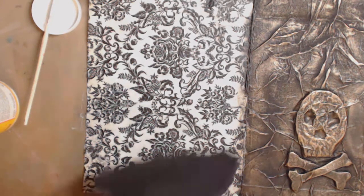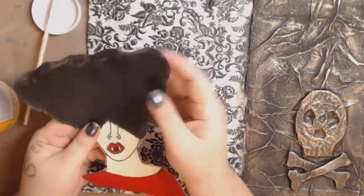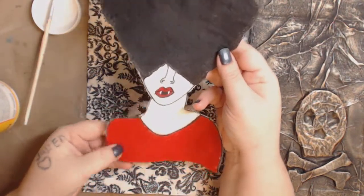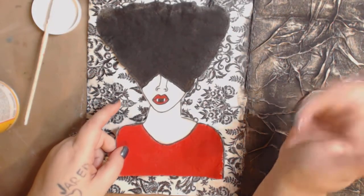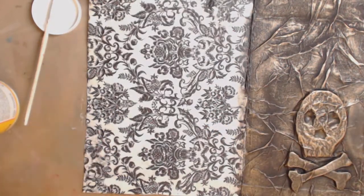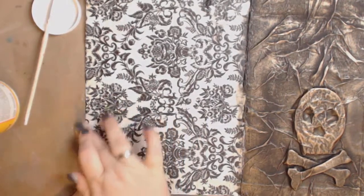I also did this figure on fabric yesterday. I don't know yet if I'm digging her or not — I need to put a little more paint up there. I haven't decided if I'm going to put her in a journal or on an art quilt. Let me know in the comments what I should do with her. And remember, Mod Podge dries very fast, so don't leave it too long.